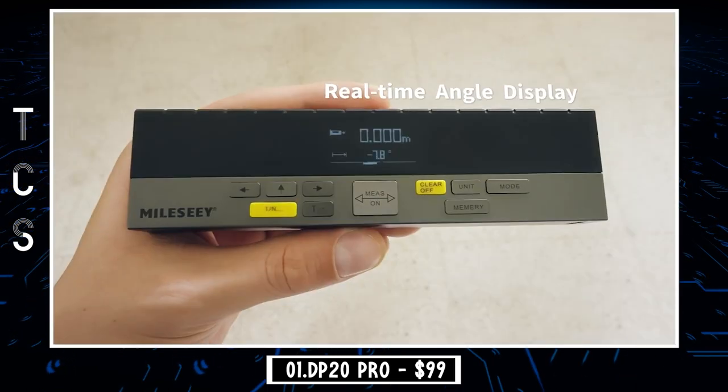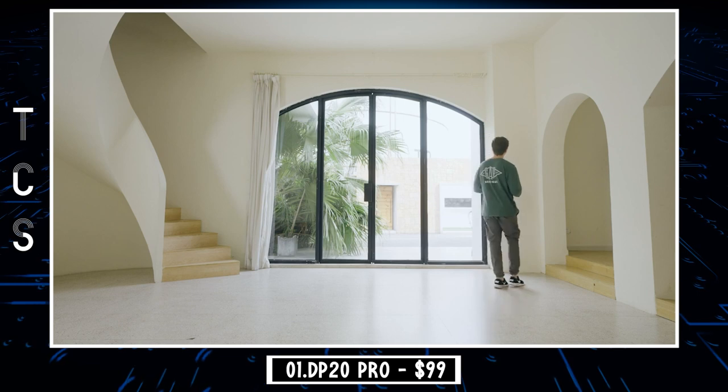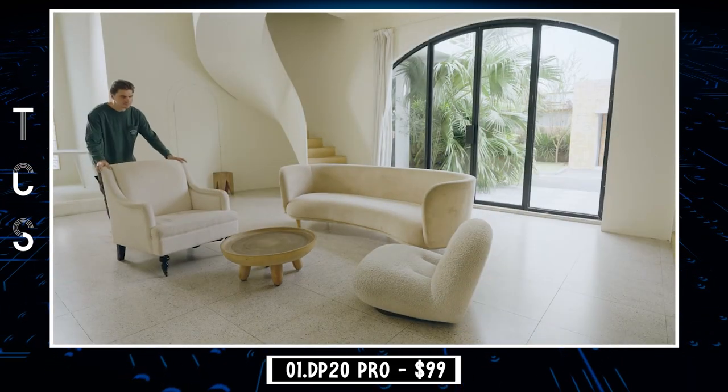DP20 Pro meets measurement needs for exhibition design, outdoor advertising design, crafting, home soft furnishing, and more. It has independently developed patented coaxial optics technology, with an internal mechanism that eliminates two-way beam variations and inaccuracies from measurement.